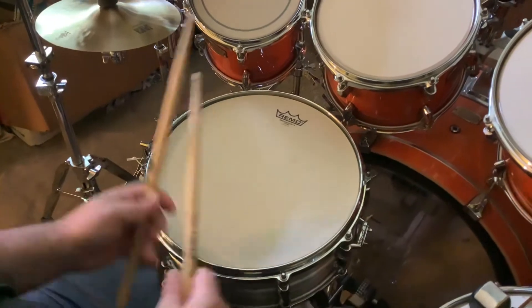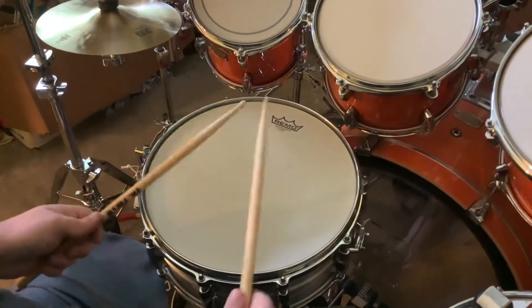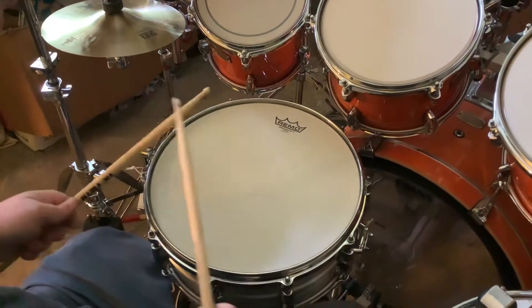I just tuned these, they should come out perfect. Now the aluminum — ready? 14 by 5 and a half aluminum.